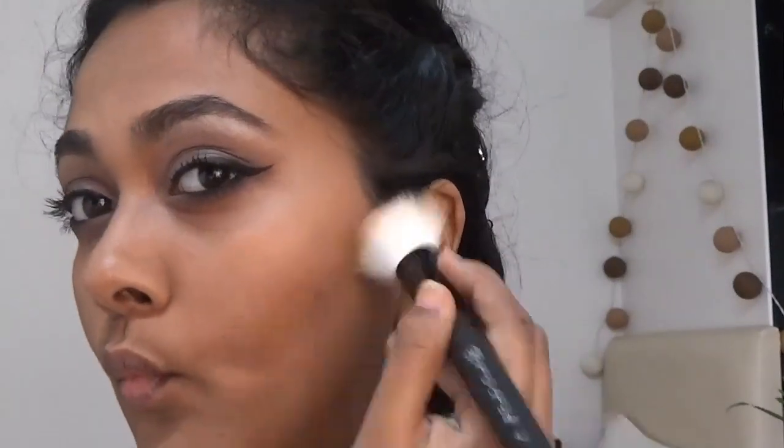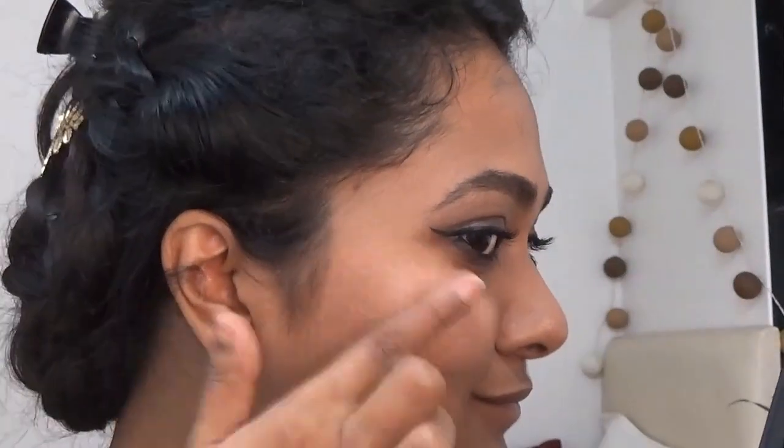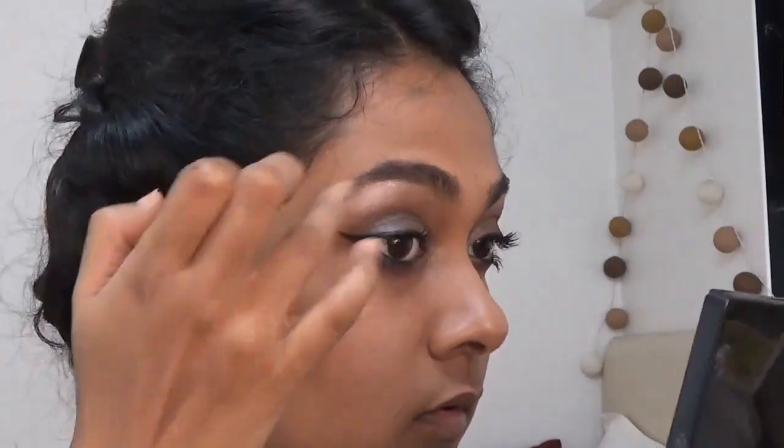Next I'm gonna go in with my bronzer and just give myself a little bit of a contour. Of course I had to use the shiniest highlighter I have for this look, so I'm just gonna highlight my cheekbones, the bridge of my nose, the cupid's bow, and a little bit on my chin as well. Make sure to use the shiniest highlighter you have so you can shine like a disco ball. I also highlighted my brow bone with it.